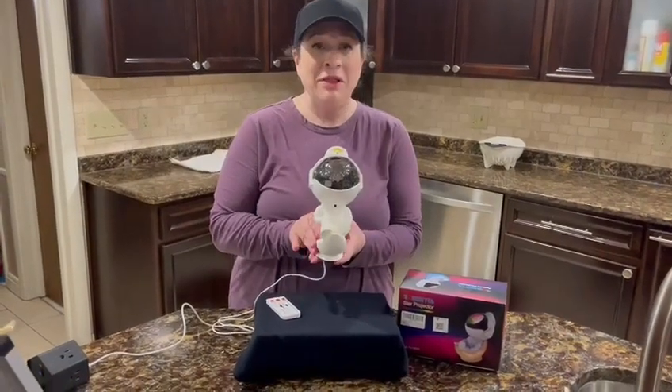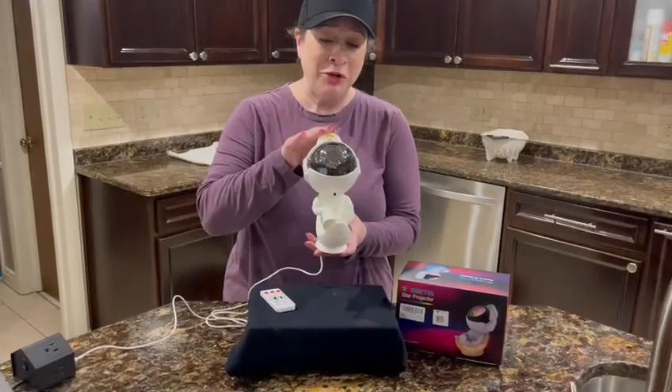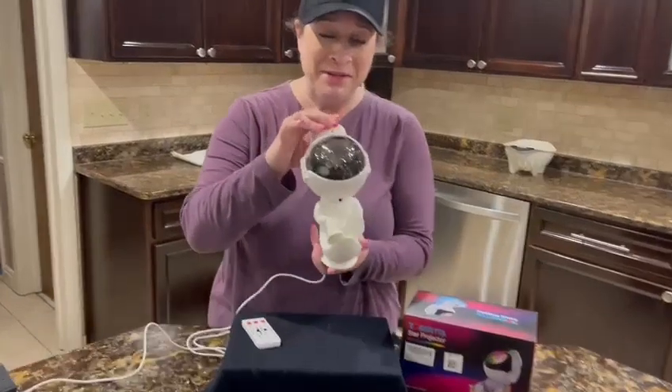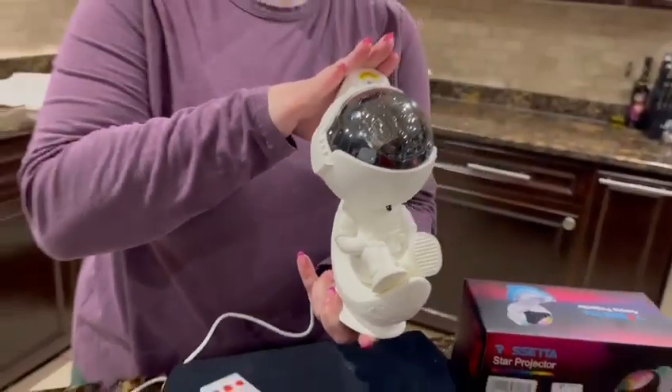Hi there, and I am here with this Rosetta astronaut projector. He's really cute. This is the front and this is the side. He's really cute looking, but wait till I show you what he can do.